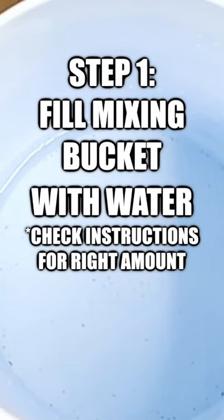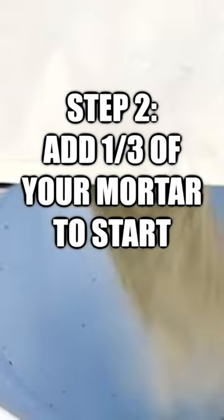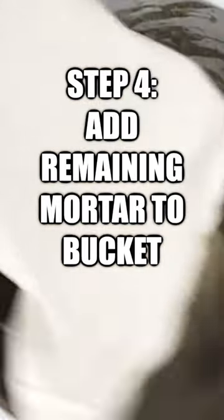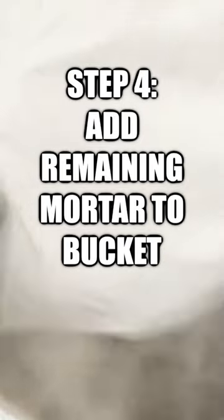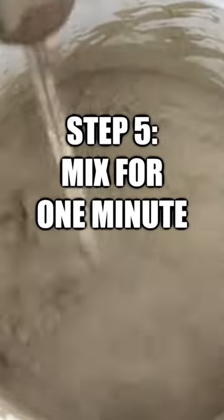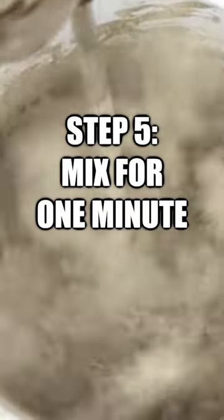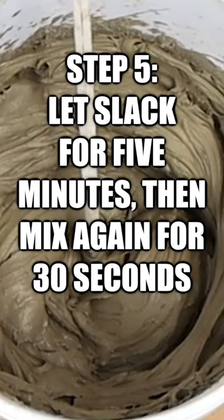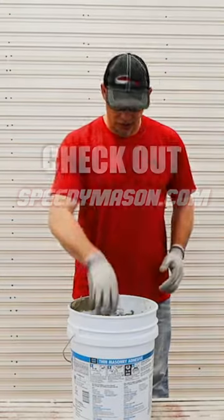Just gonna take my bag of mortar, I've got my water, add a little bit, mixing up the mortar. That first minute I want to mix that mortar consistently, so for one minute I'm gonna do that. Then I'm gonna let that slack for five minutes, and then I'm going to re-agitate it and I'm ready to start installing.